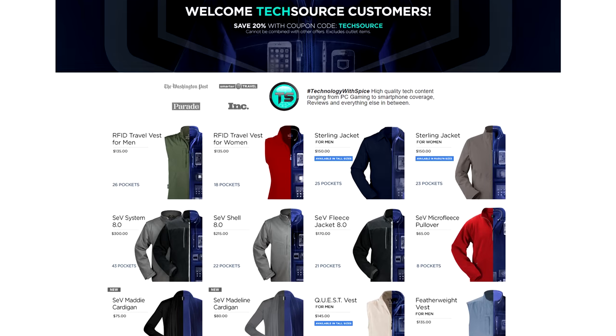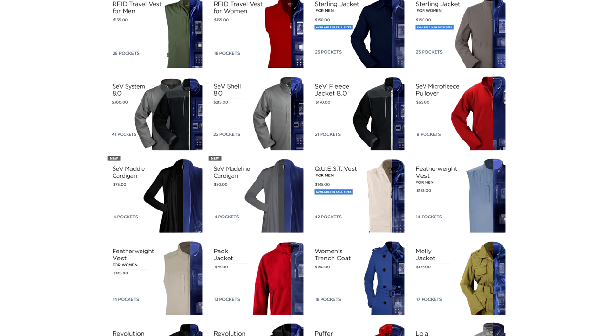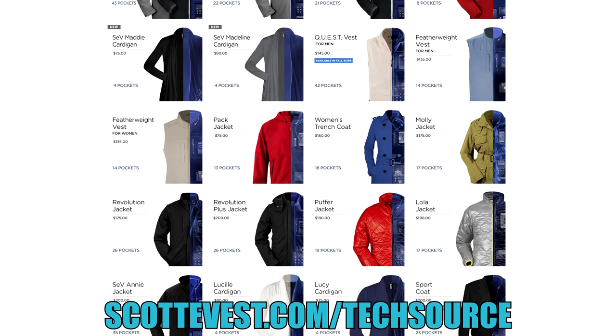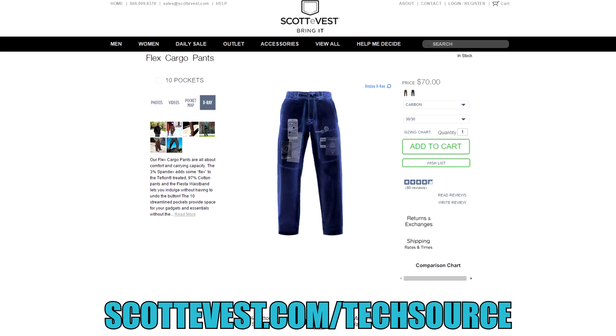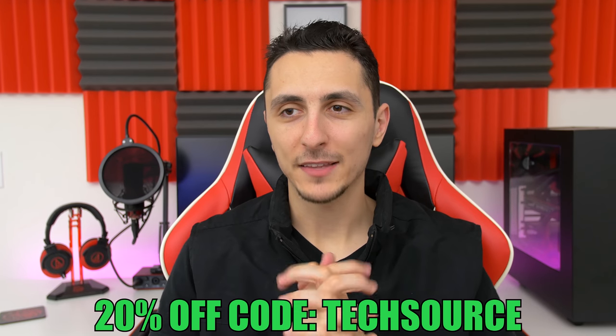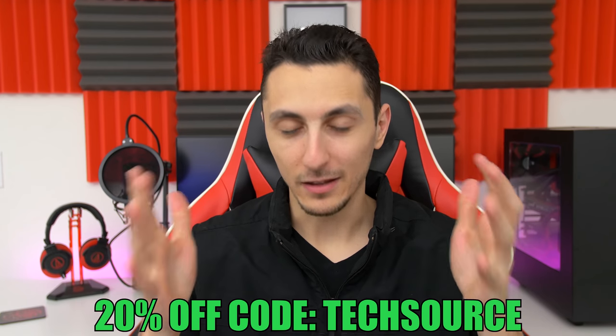These look pretty sweet and keep me warm as well, so you will see me wear this a lot on the channel. If you're interested in picking one up — whether it's a vest like mine, a hoodie or even pants — make sure to visit scottevest.com/techsource and I'll drop a link down below. Even though SCOTTeVEST is a sponsor of this video, I back their products 100% because I use them consistently and I am in love with them.